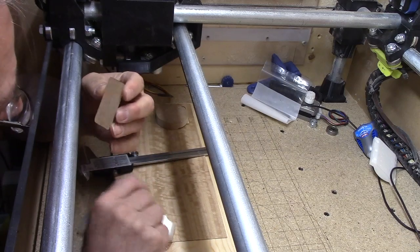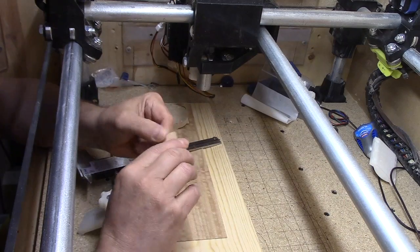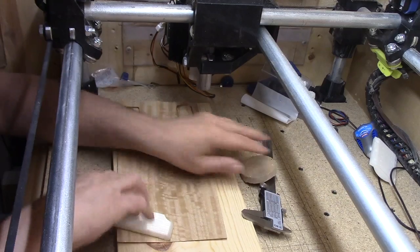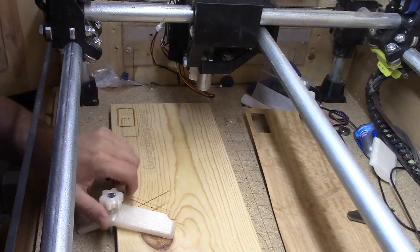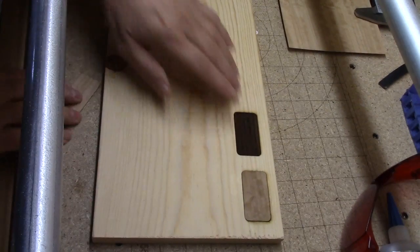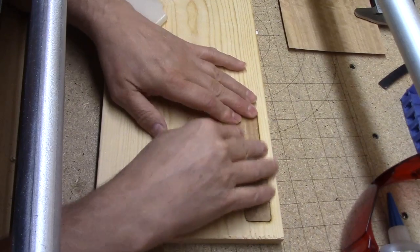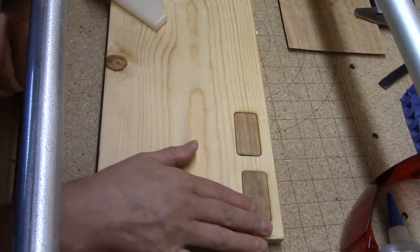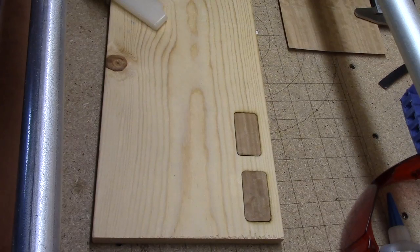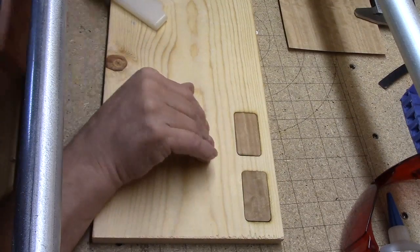All right — that looks cleaner than the other one. I think it's just one pass — beautiful. Let's compare that and get it into that spot over here and see how it feels. That feels much more flush than the first one did. So obviously we're getting deeper into the wood. That is pretty cool. It's got the black line around it, but you know.